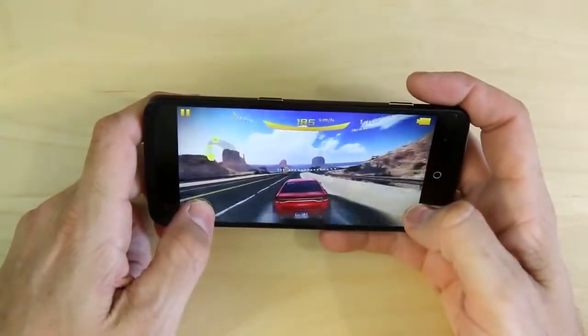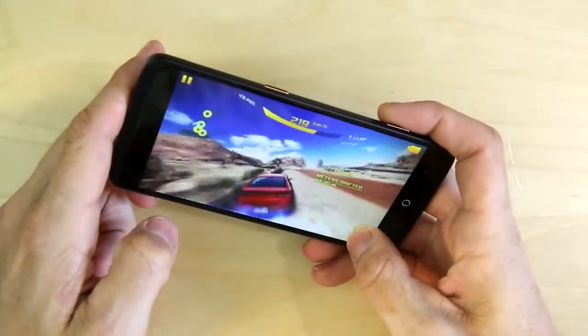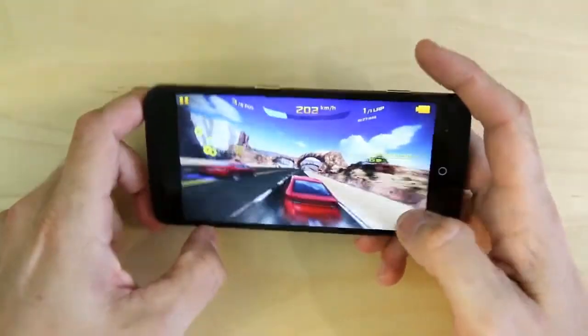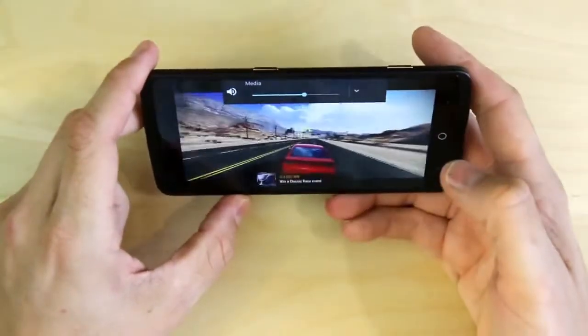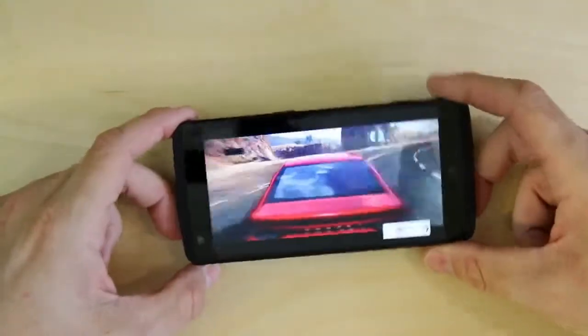As you can see, the gameplay on this is super smooth. Gaming on this thing is pretty amazing — I'm happy with it.